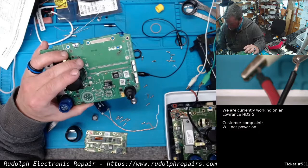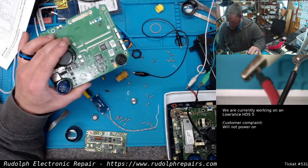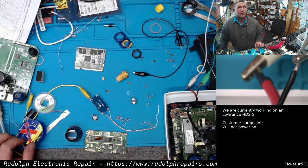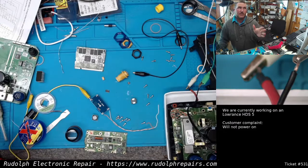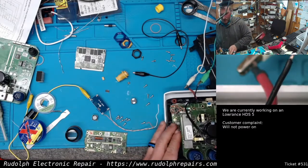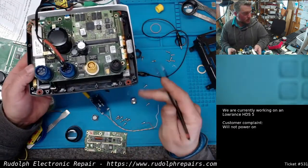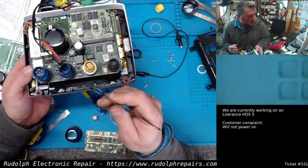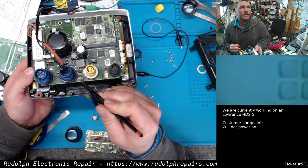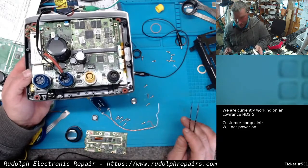In any case, what was happening on this board: we'd press the power button and get about 500 to 800 milliamps being drawn; when we release it, nothing. We saw heat coming off this chip here and some heat coming off this other chip, and this entire section of the board would get hot.